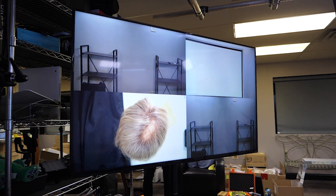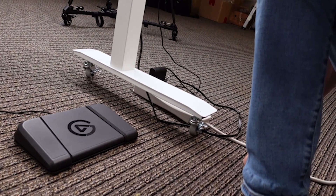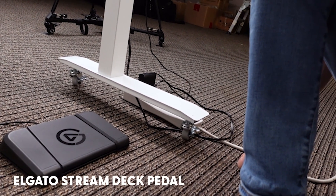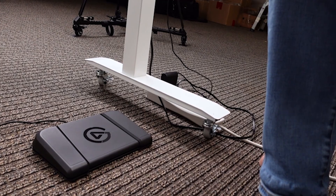In the corner of the studio behind me, where you can see it from both set locations, is a very large monitor that we're using as a confidence monitor. We're feeding a quad view so you can see all three cameras plus the broadcast out at any given time. That comes in super handy because he can switch from camera to camera using the Elgato foot pedal, so any of the three cameras can be chosen remotely and he can record his own videos without a producer being here.